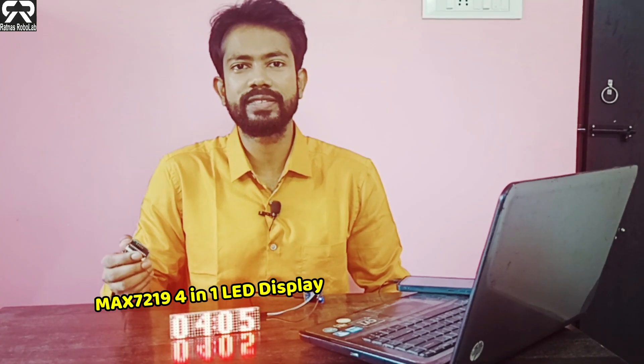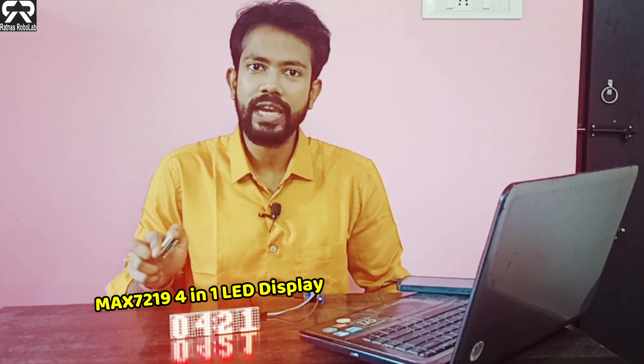Hello friends, today in this video we will discuss how to make a digital clock using MAX7219 4-in-1 LED display.